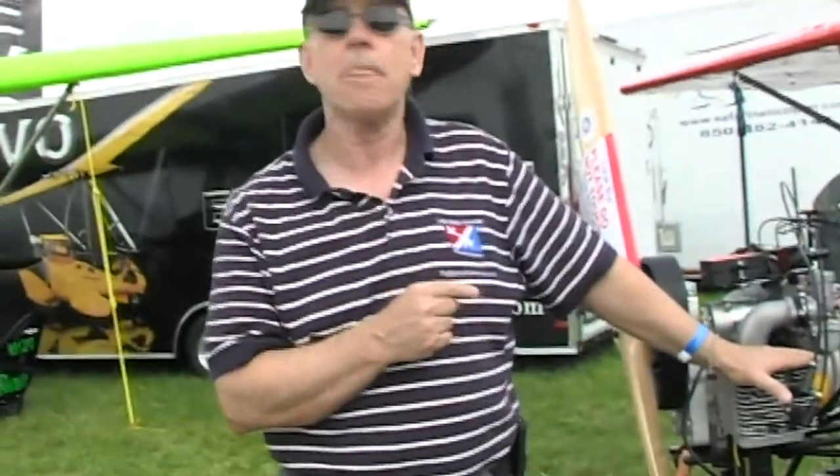And does this have electric start as well? Absolutely. You're beginning to get right up there with — what else could you possibly want? That probably means some instrumentation, and you can probably load this airplane up with pretty much everything somebody wants and keep it 103. To review for people: no medical, no pilot's license, some training of course. Yeah, we're strong on training. We're going to have it registered and ready to fly.